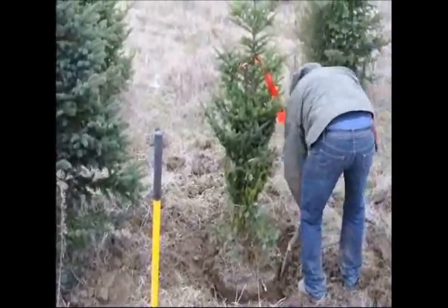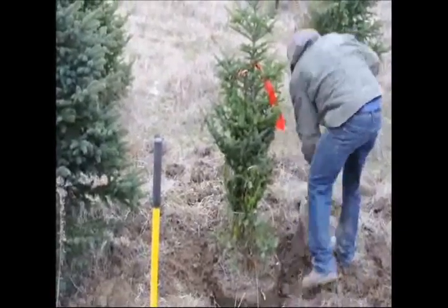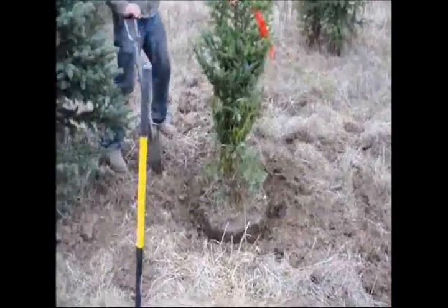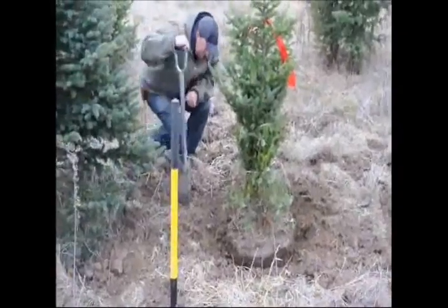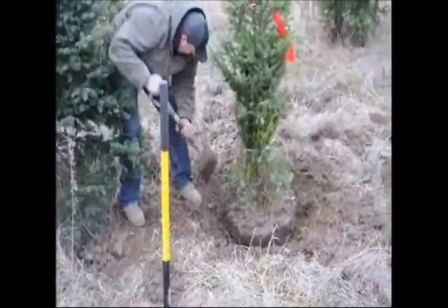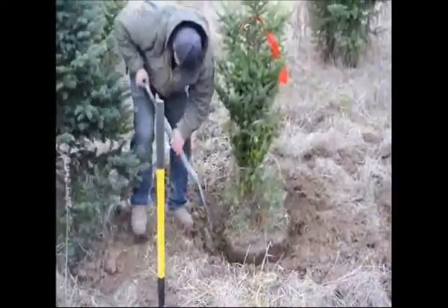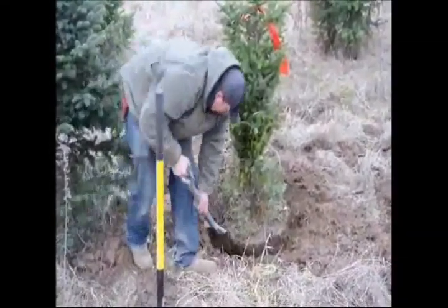When we dig out the tree, we always start a little bit bigger of a ball than what you need. Then you work taking extra soil away until you get to the right size tree ball. Once it's about the right size, we start making another taper — making the tree ball taper from where the top of the ball is down to where the base is.